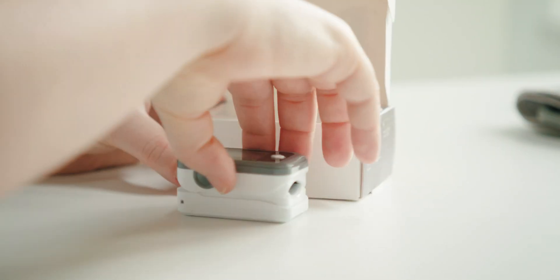Let's take a look at the pulse oximeter device. Again, make sure to install the provided batteries.